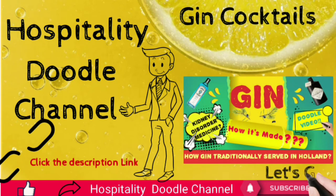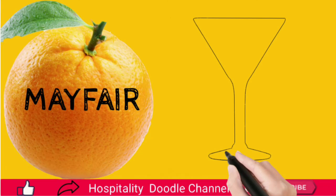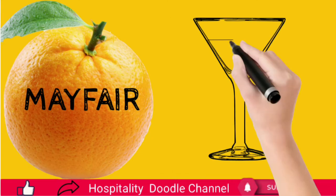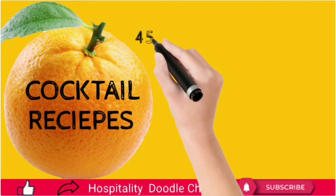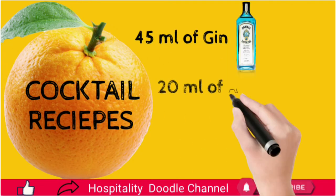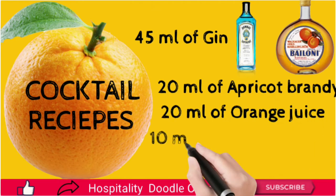Mayfair Cocktail. In the 1920s, the Mayfair cocktail was invented at the Embassy Club in the district of London. The cocktail recipes are: 45 ml of gin, 20 ml of apricot brandy, 20 ml of orange juice, and 10 ml of clove syrup.